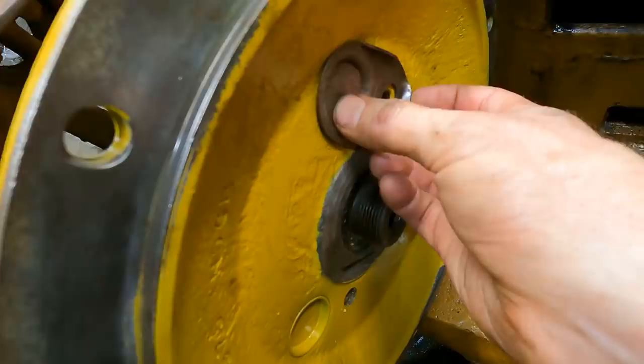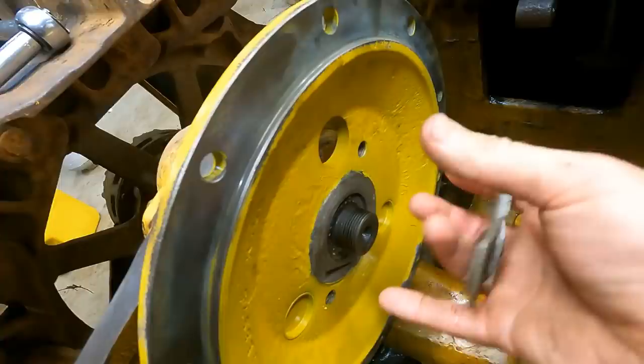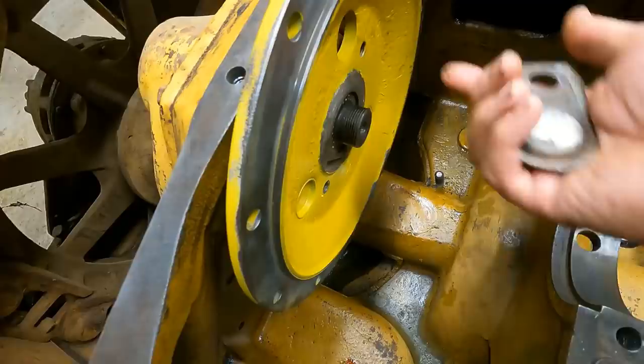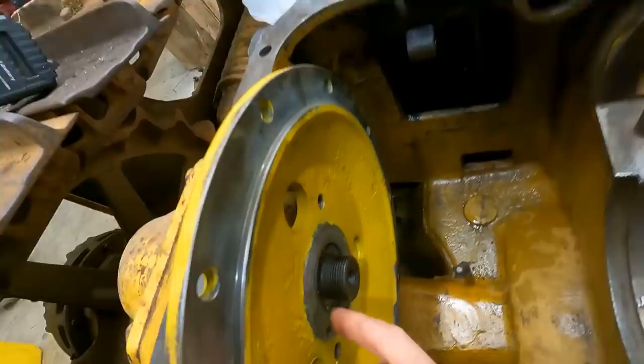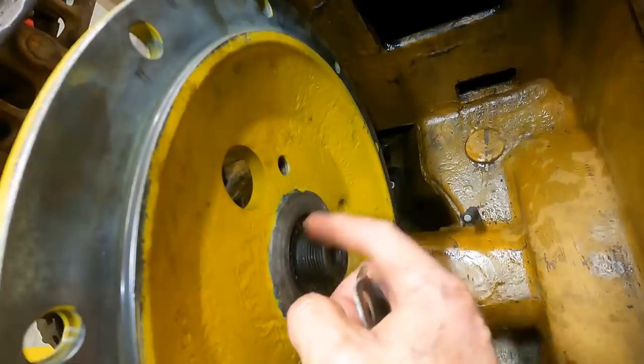One last thing — this cover goes over to cover this hole and one of the bolts goes in right there. Does anybody know why there's supposed to be a gasket around here? I cannot figure it out. The steering clutch hub goes up against here but it's not sealed, so I don't understand why you'd need a gasket. I'll put some RTV when I put it back on. I also need RTV in here — originally there was a seal and both of mine completely crumbled apart, so I'll RTV that up before I put the nut back on.